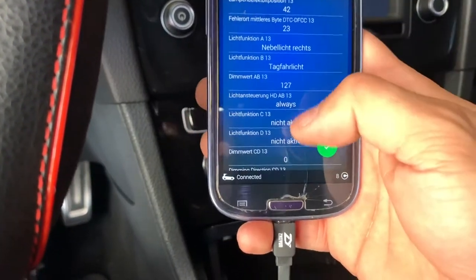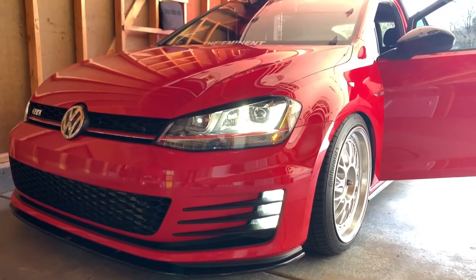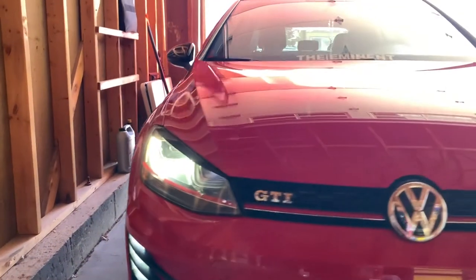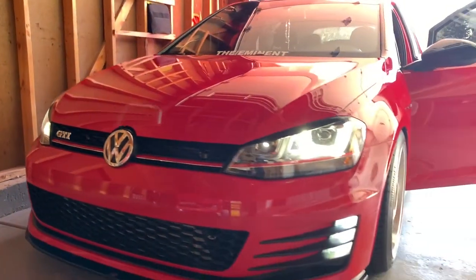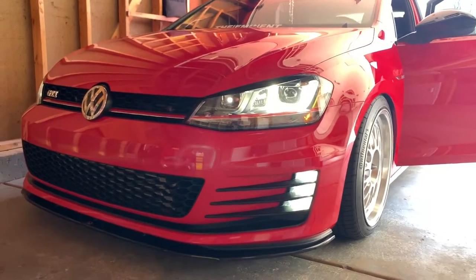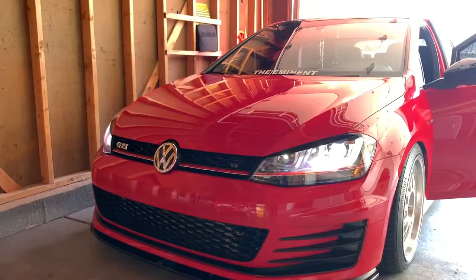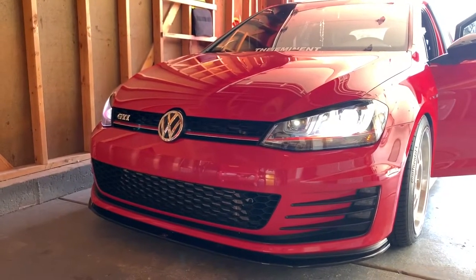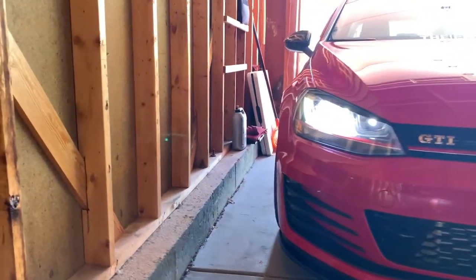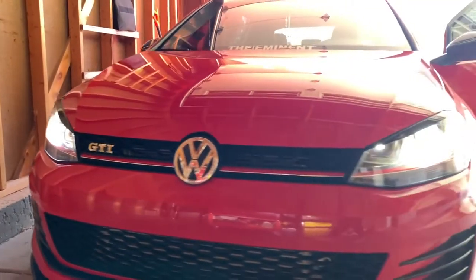Just to show you guys how it looks — that's how the car is supposed to look once you're done. Honestly I think they look really good. Some of you might not want to do this but I think they look nice. This is how the car looks when your switch is set to auto — if you have your lights on auto, your fog lights are not going to turn on unless you're outside and there's light.